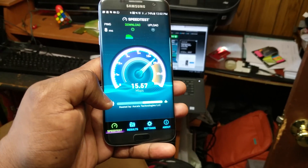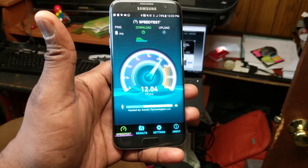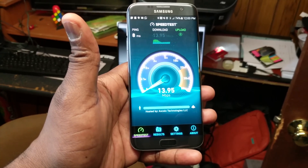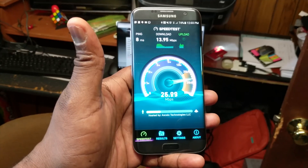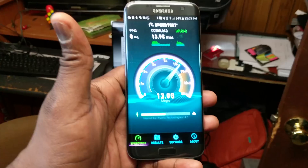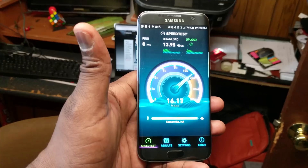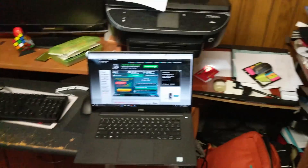He doesn't like the wire setup. Let's see what we have for speeds downstairs. The speed test shows about 13 megabits per second download and upload is struggling too. So you can see the fluctuation between upstairs and downstairs speeds. What we're going to do is set up a hub most likely in the living room downstairs.